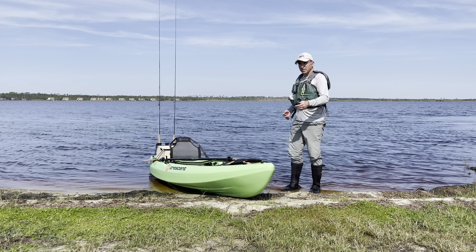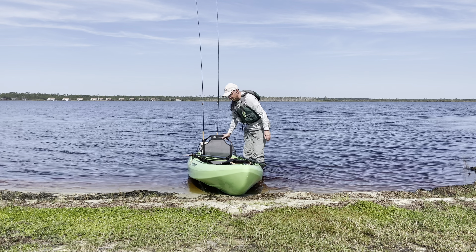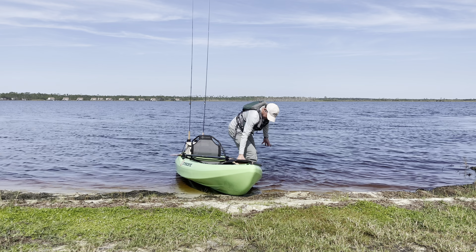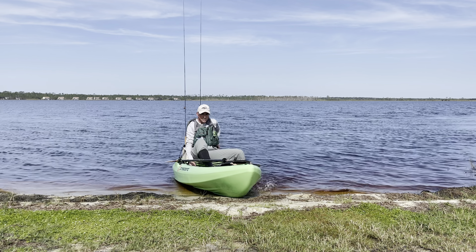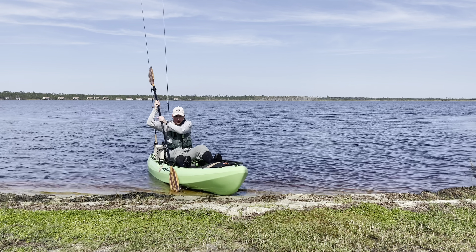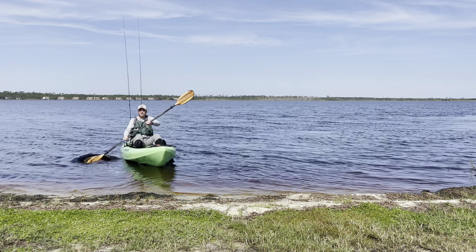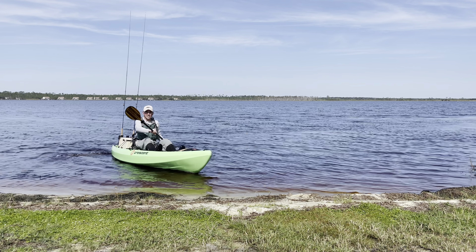Now I'm going to show you how to launch it with the bow in. Same thing — back it up just a little bit so it rocks slightly. You're going to get in: hands on the kayak, gently sit down in the seat, swing one leg over, then the other leg over. Now you're going to push yourself backwards — scoot and push with the paddle. Very simple, very easy way to get into a fishing kayak.